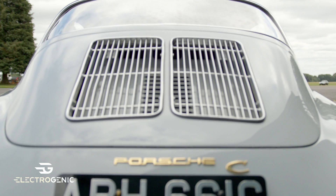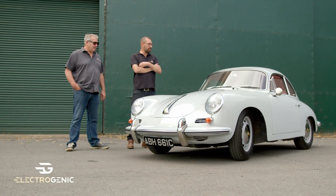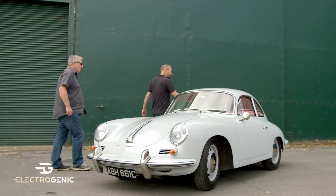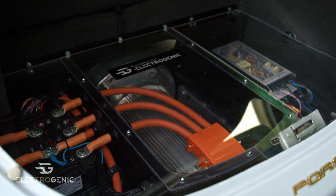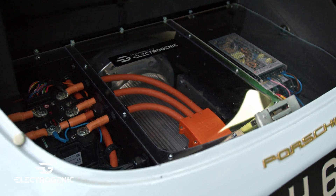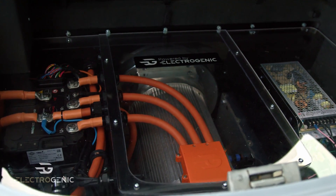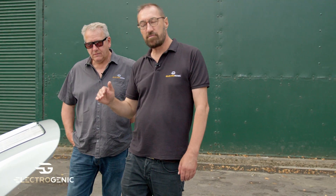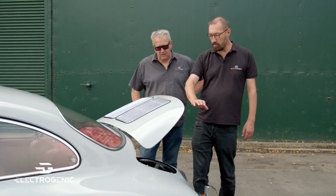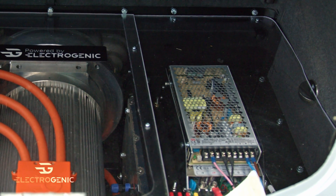It's all electric and we're going to tell everybody what we've done. Shall we go straight to the business end? The business end is this end. We did this for the show and the customer liked the transparent boot floor so much that he kept it, so you can see everything that's going on in there. Once again it's a Hyper 9 driving a gearbox, because it's so much more fun driving with gears. On the left there's the high voltage systems, all laid out for you to see. And on the right it's the 12 volt systems and everything that drives that.